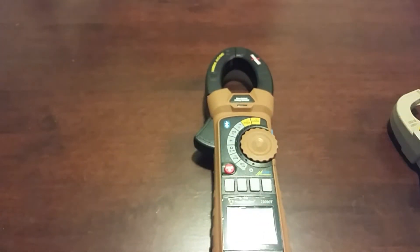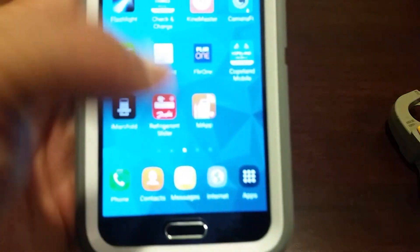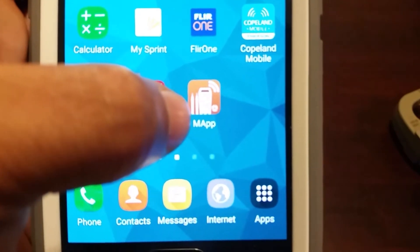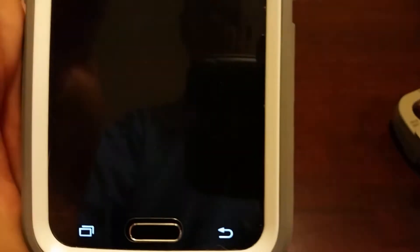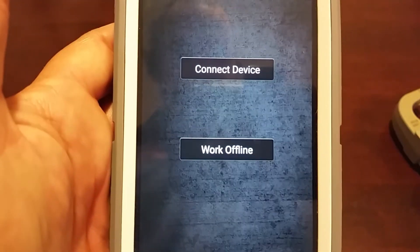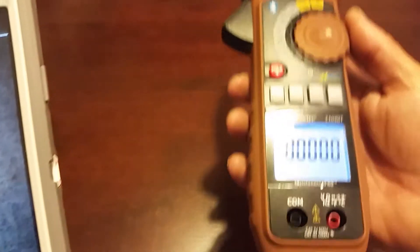It has pretty much all the features that typical meters have — nothing really out of the ordinary. Again, I haven't used it yet, so there'll be more information as I get it out in the field. It does have a mobile app — the MAP app, capital M, capital A, lowercase pp — and there's the app right here.